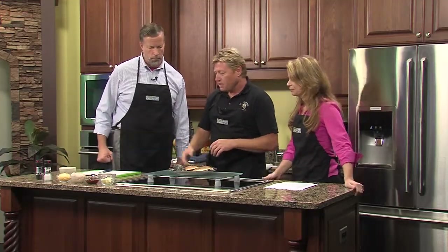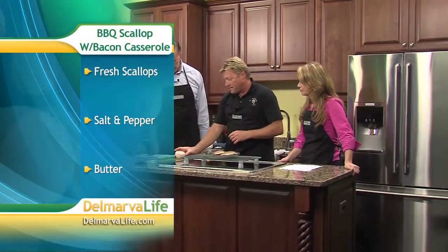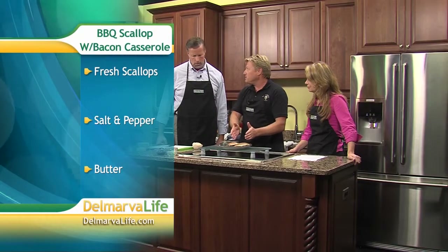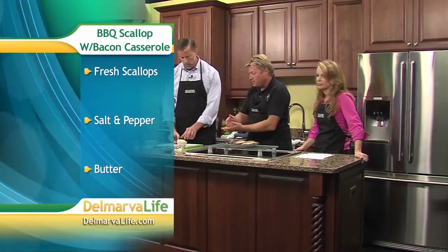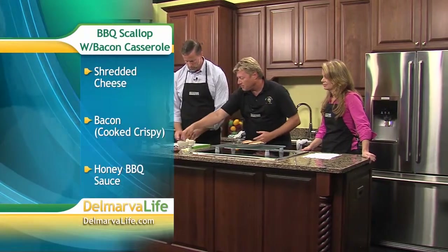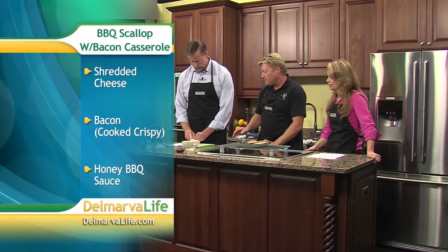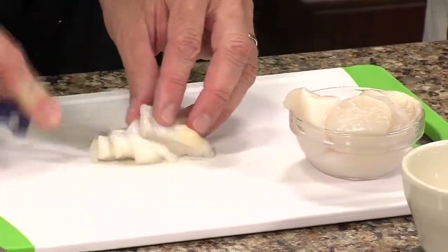It's all the same ingredients, but it's chopped up, put in, baked, and all of a sudden - great taste. The first thing we do is take these scallops, and you want fresh scallops. You lay them in the bottom because if they're a little thick, they'll cook more evenly as you bake. That's why you want to cut them up - just cut them up so they bake evenly.